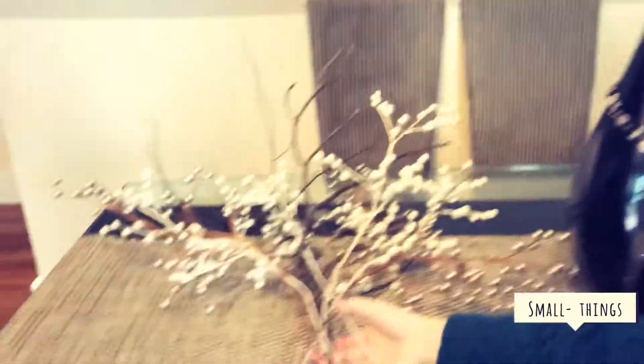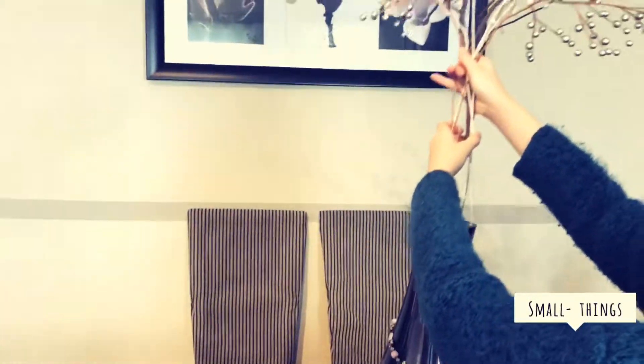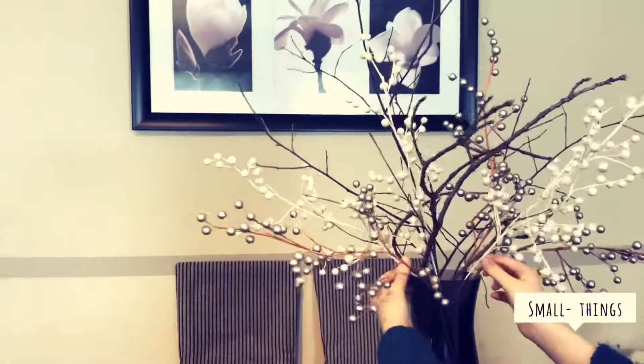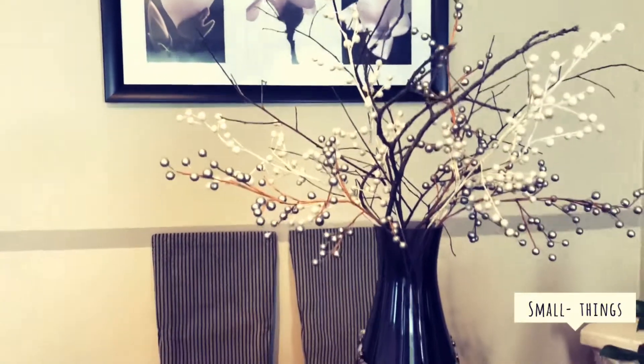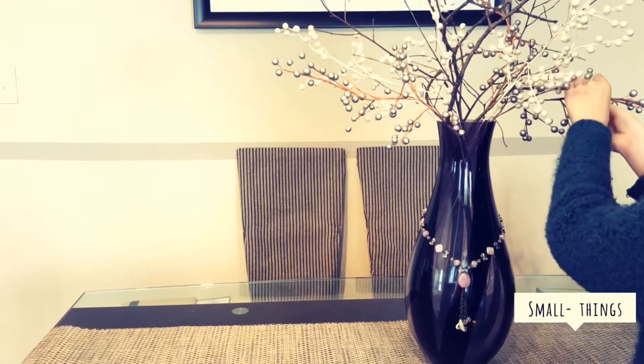When you're done with that, go ahead and grab your branches, adjust them so they look even. Looks very nice! When those are all set, you can go ahead and put on the charms — you might want to put them on the bottom so it looks better.